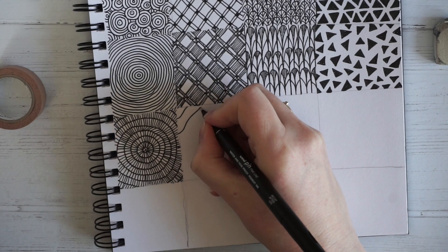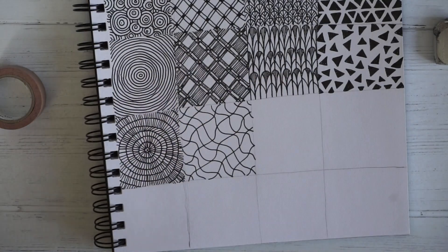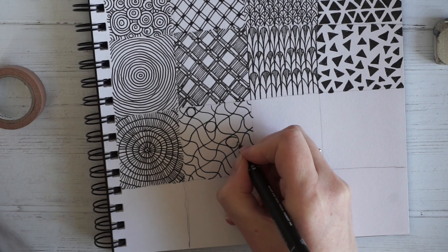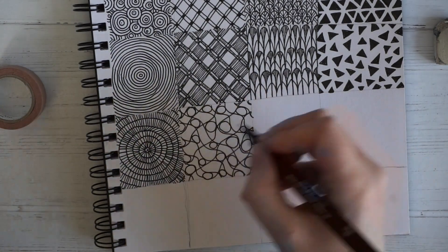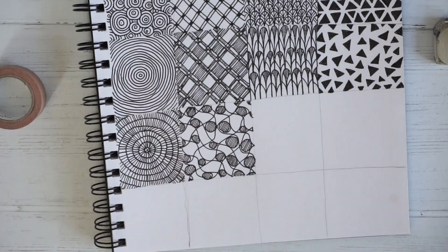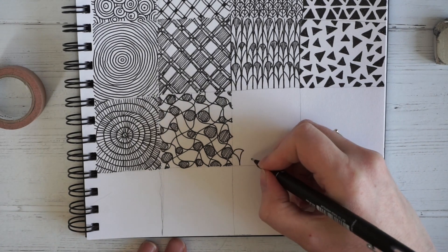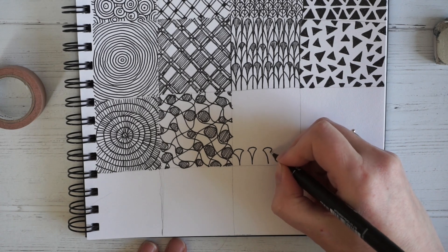Now I'm going to try some wavy lines and see what difference that makes. And then I think I'm going to fill in every other square with a circle — I want to draw the biggest circle I can fit in that space. Then I want the circles to stand out a bit so I'm going to shade them in with little lines.